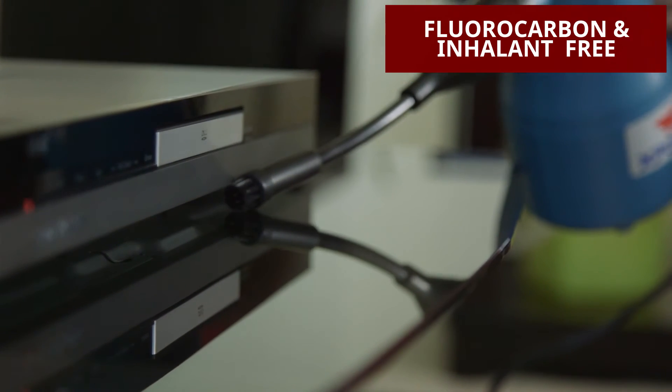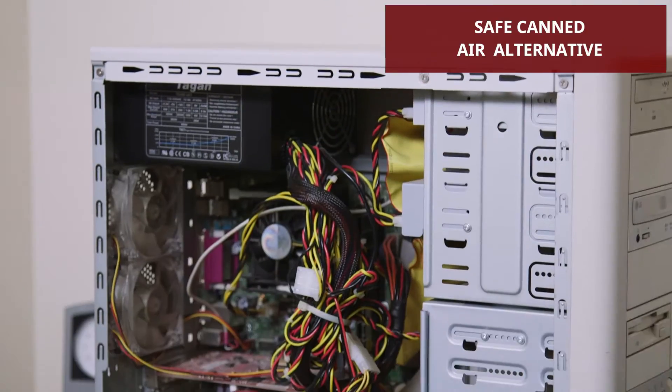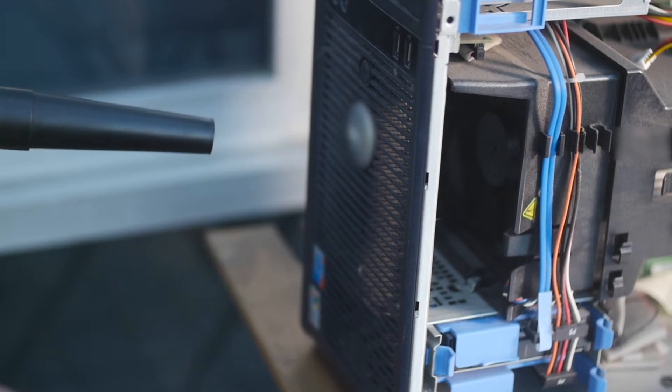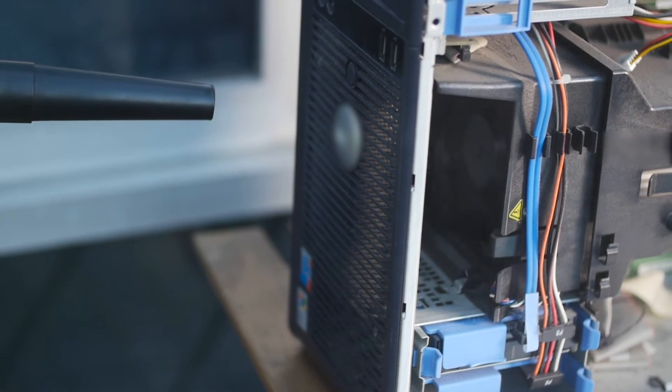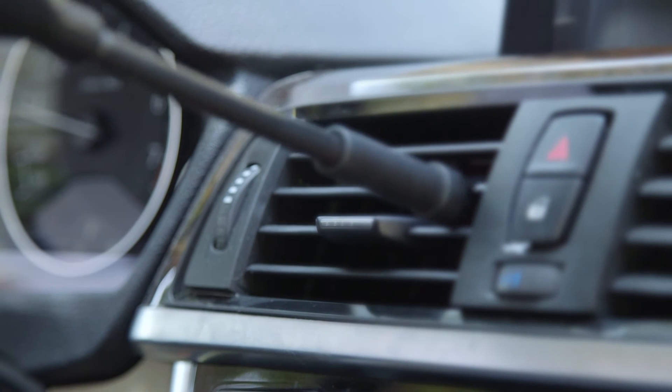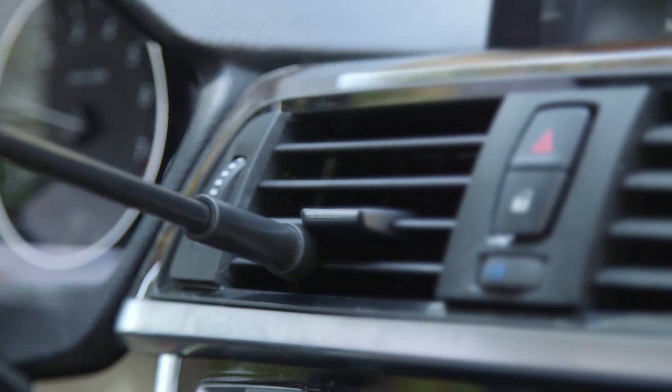This safe alternative for your home or office eliminates the need for costly and hazardous disposable canned air. Blast keyboards, laptops, desktops, and other electronic equipment safely and effectively with a powerful stream of pure filtered air.